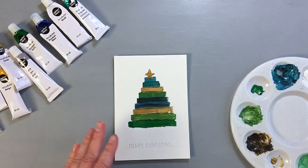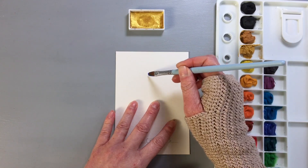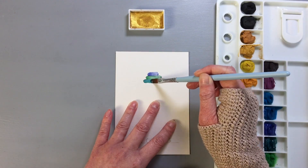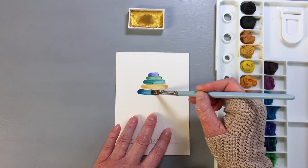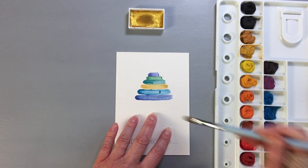Lastly, I painted the gold star at the top of the tree using the gold paint. Moving on to the second card where I used watercolors, I did the same as on the other card. I started with a greeting, writing it with my pencil, and then I painted the lines of the tree. For the gold, I used the Gansai Tambi Starry Colors from Kuretake.